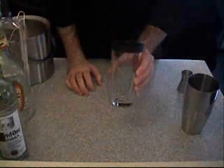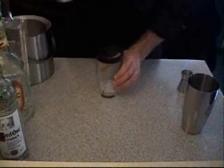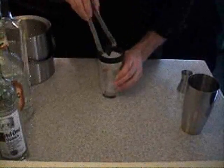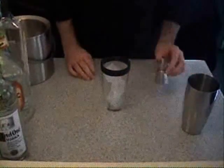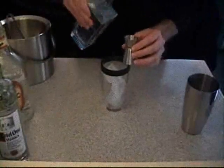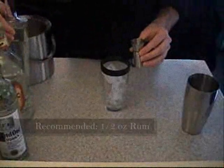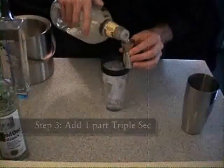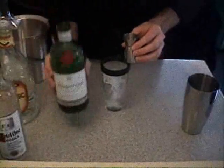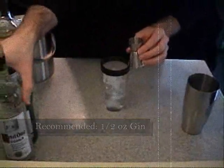The first step is to take our large glass and fill it with ice. Now we want to mix each of these alcohols in equal parts. So first we're going to start with the rum, then our triple sec, then the gin, and then our vodka.